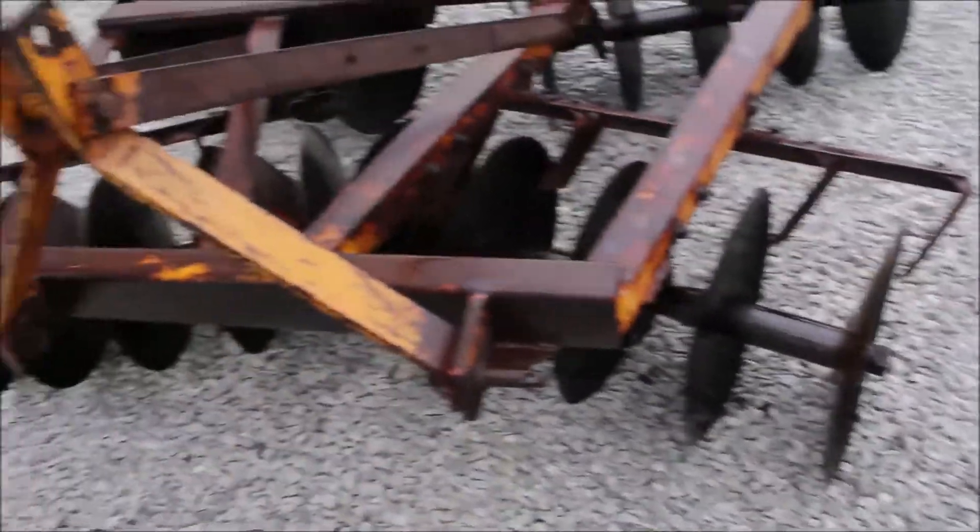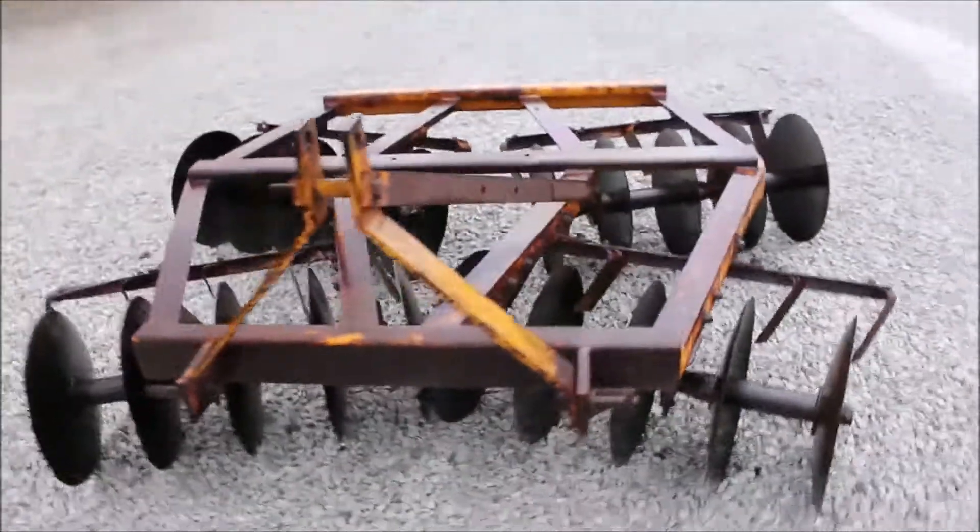This has got scrapers on it. It's a bearing type disc — just a real good kind of disc. Look it over.